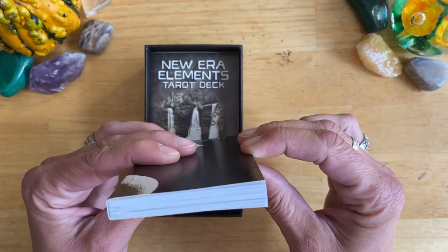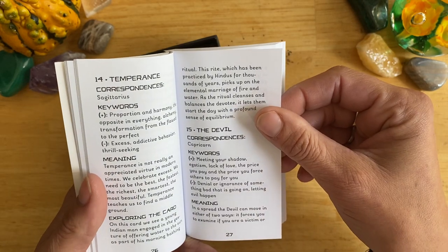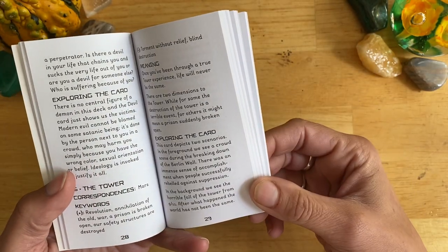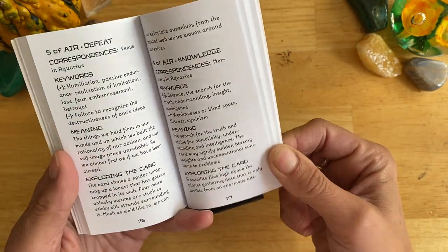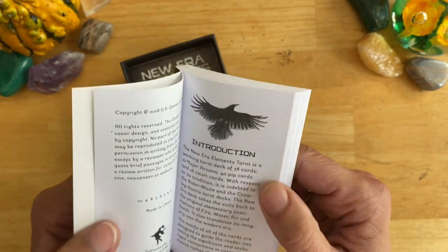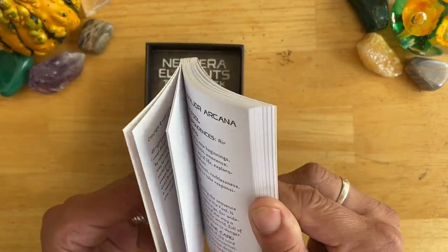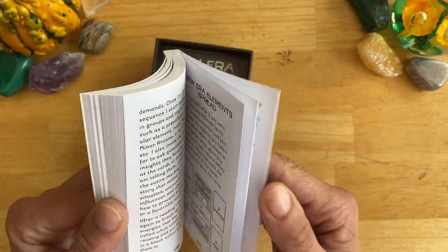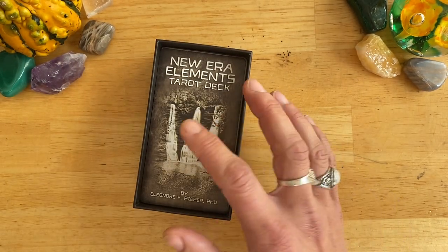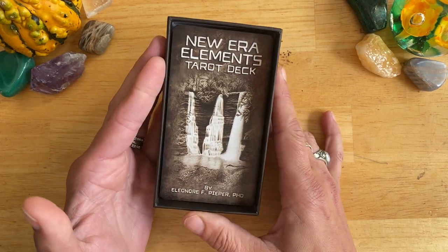You get a small guidebook, but it's packed — it's really interesting. You get your keywords, then a meaning, and then each card also has 'Exploring the Card,' which explains the image, which is super helpful. Especially in a deck like this, which is modern and has a unique take on the meanings of the cards — the meanings are preserved, but the artwork is fantastic. The guidebook has a spread at the back. It's definitely an interesting read, and I'll be keeping it with the deck in a knitted pouch when I take it out.